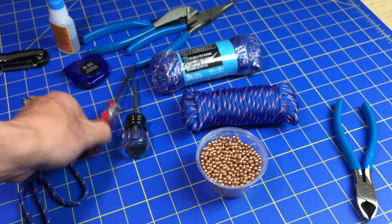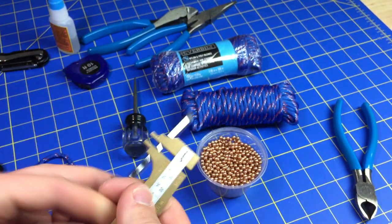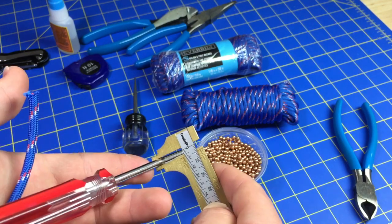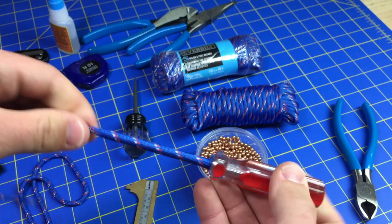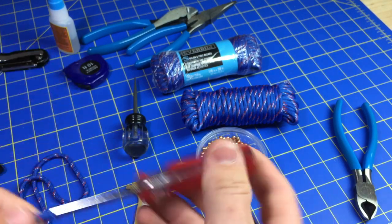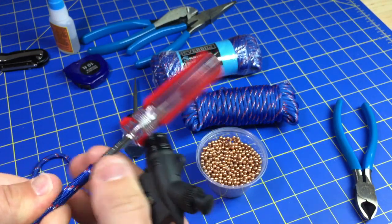I've said in the past that I use this right here — this is a 3/16ths inch steel screwdriver rod, or exactly 5 millimeters if you're outside of the U.S. Basically, if I can sheath a piece of cord over it, then that means it can fit BBs. So I'll take it, feed it over, and torch it — just like that.